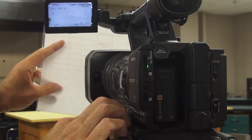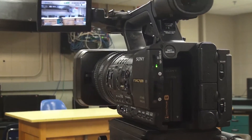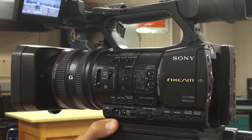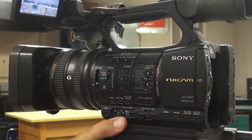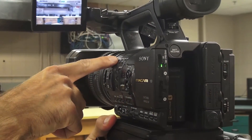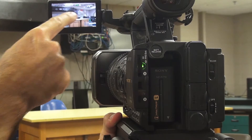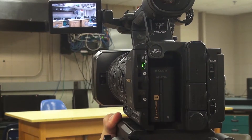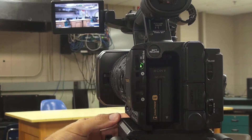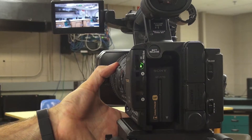For white balance on the NX5, click the white balance button while it's on manual. Then hold up your white paper and hold down the button — it looks like a tulip, with a couple of triangles and a square on top. Press that down and it will change your white balance; it'll blink for a second and then say 'set.' Then set it back to auto.